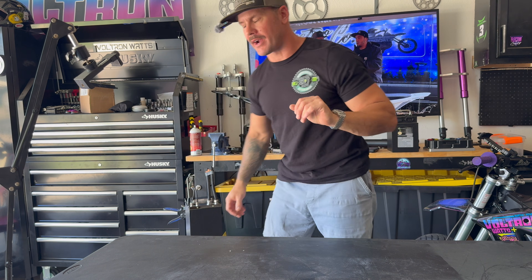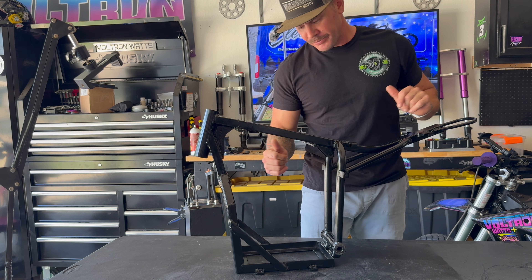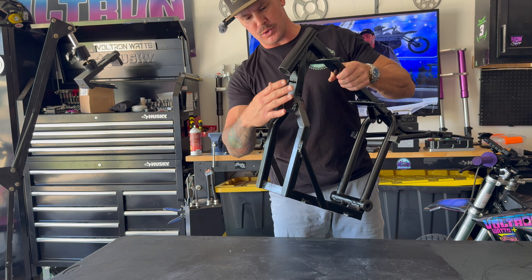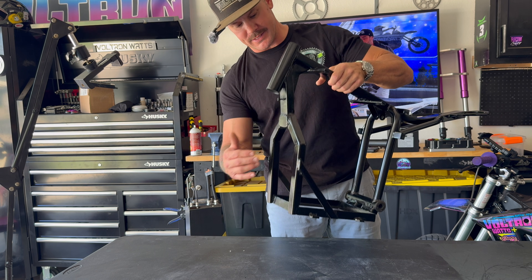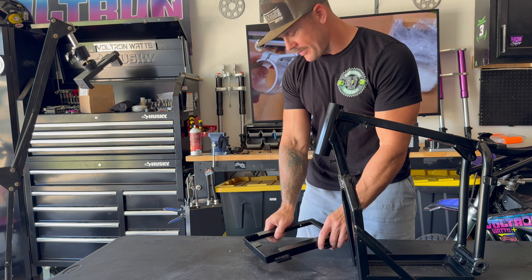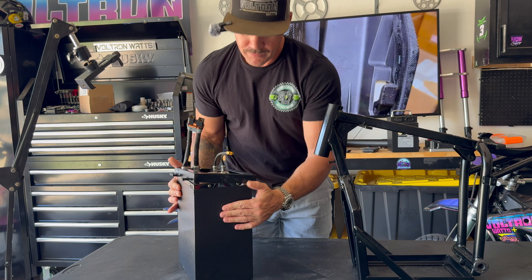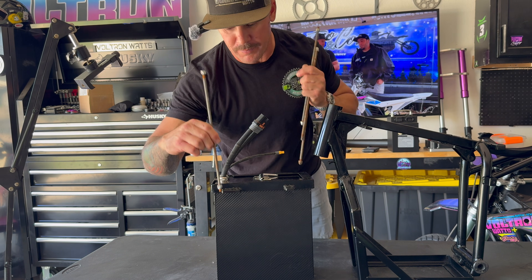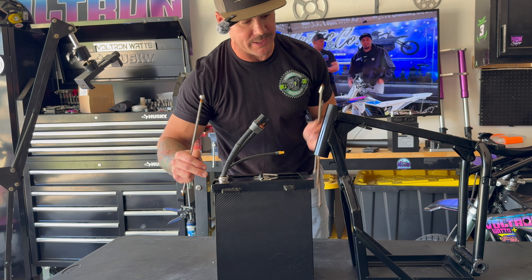This is an SX500 frame that I've modified to accept the battery. I cut the bottom of the frame out and used a square tube to elongate the frame section to accommodate the battery, with extra strength members on the sides. The battery slides in, and then I have a top piece that goes on the battery. These rods are going to go through from the top into the bottom of the frame and tighten down, sandwiching the battery inside the frame.